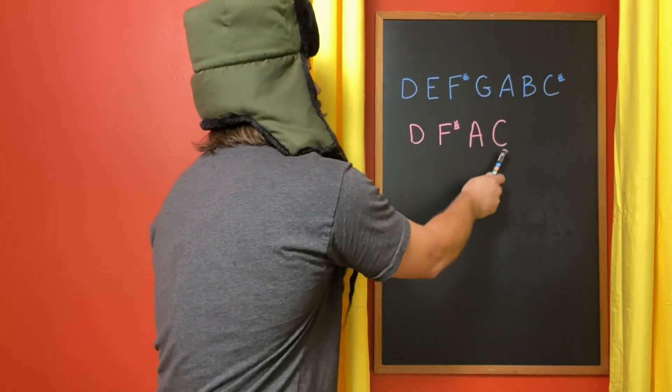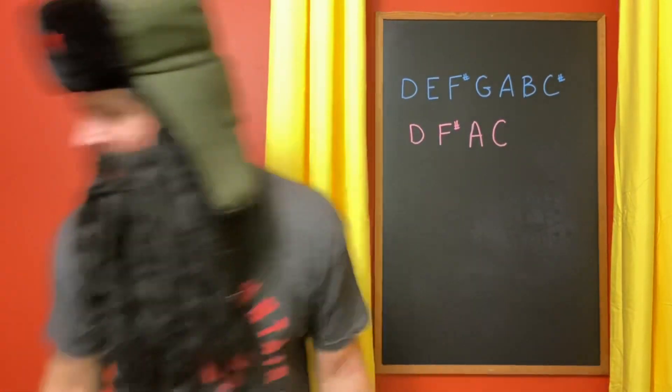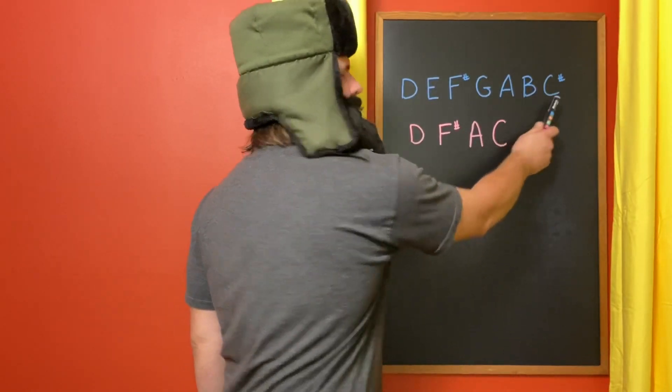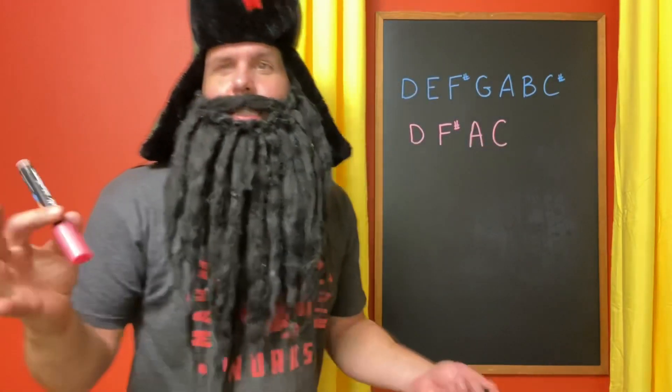The 5 — A — and not the 7, weirdly, but the note that comes in between the 6 and the 7: the flat 7. So D, F-sharp, A, and C equals D7.